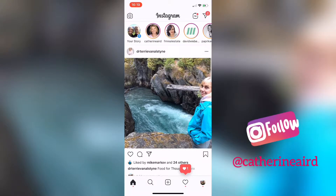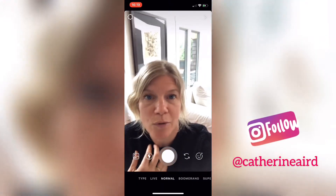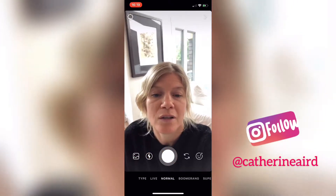Alright girls, are you ready? This is how you do your makeup with no makeup on Instagram. You click into your story — and this is me with zero makeup on, I actually just went for a run.